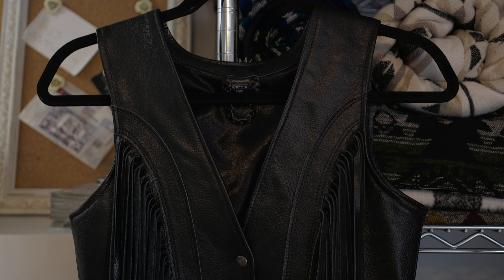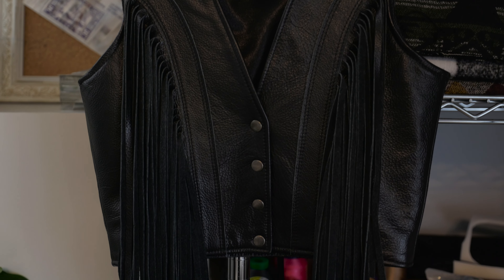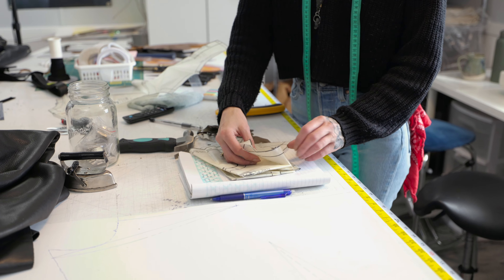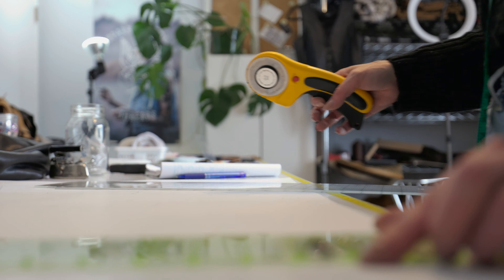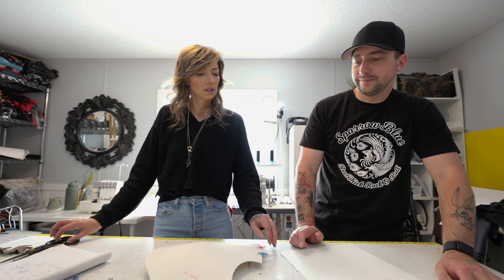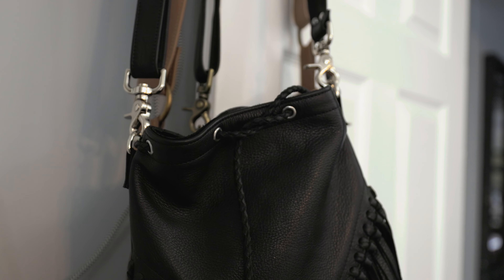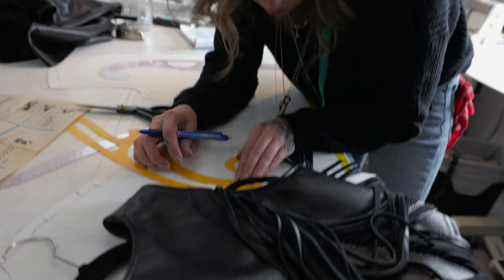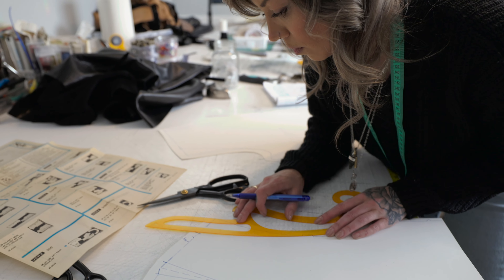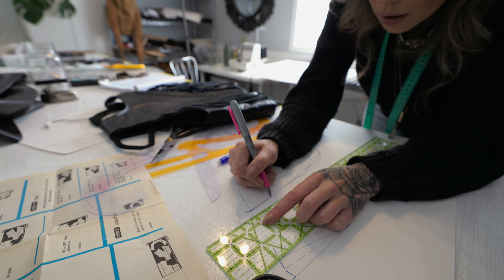Where did your journey for Sparrow Soul Threads start? I left the city, I moved out here, and I met a woman who I started working with who was a leather worker — she's been doing it for years. Your first projects were the bandanas, and then bags. And now I'm trying to do vests and other things. And your custom orders are coming from mostly Instagram or when I go out to markets and meet people in real life.